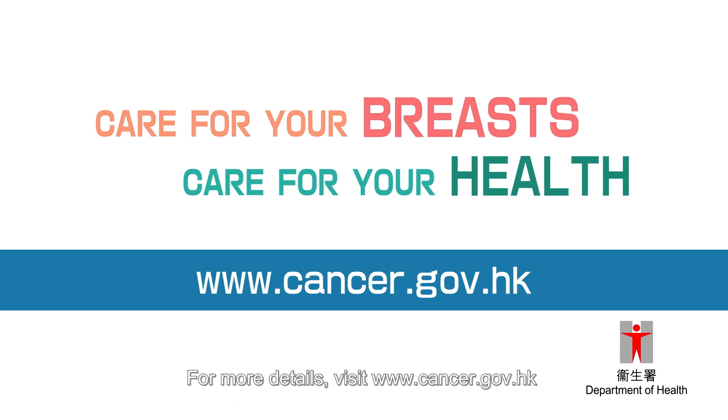The website of Cancer Online Resource Hub, www.cancer.gov.hk, as well as the logo of the Department of Health are displayed. The female narrator says: Care for your breasts, care for your health. For more details, visit www.cancer.gov.hk.